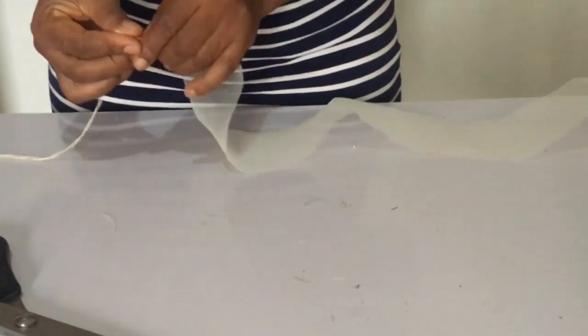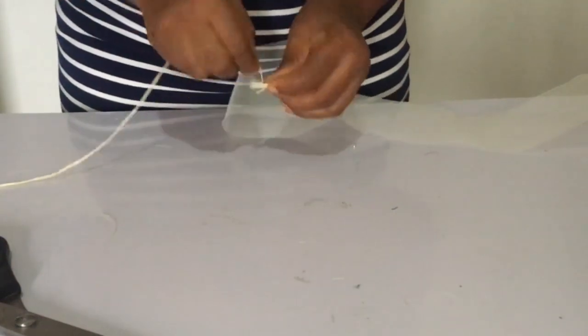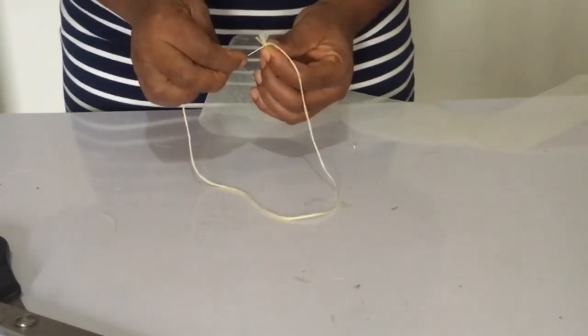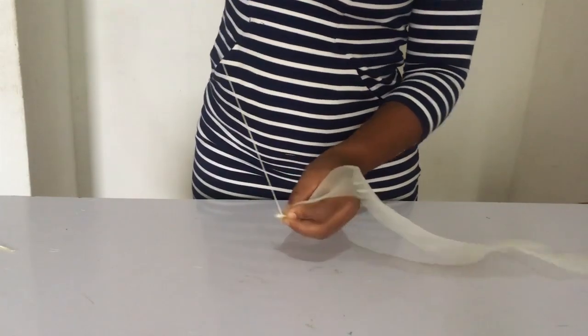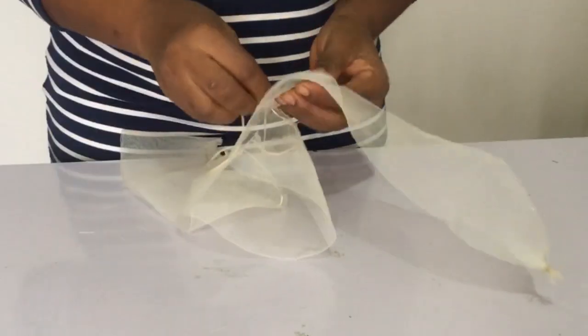What I did first was knot the two edges like so. After that, I used UHU gum to glue every part — those parts that you cut — otherwise it will start fraying. Then you take your needle and thread and start doing running stitches.